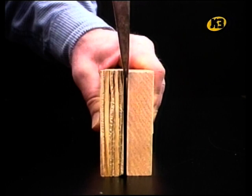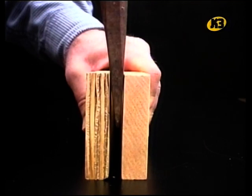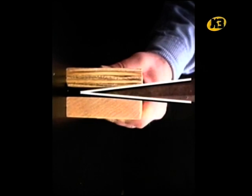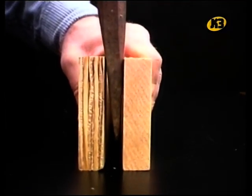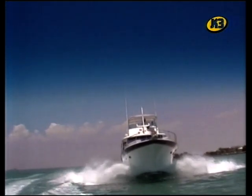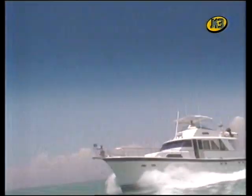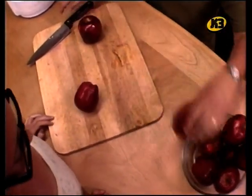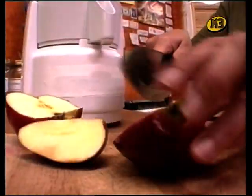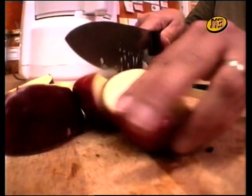Una altra màquina simple que fa servir superfícies planes és el tascó. Normalment s'utilitza per separar coses. El tascó és en realitat dues petites rampes o plans inclinats que formen una punta. El tascó fa servir aquesta punta per fer el treball més fàcil. La proa d'una embarcació té forma de tascó: fa servir dues superfícies planes per tallar l'aigua amb més facilitat, igual que un tascó penetra entre dos trossos de fusta. Un ganivet és un tascó molt prim que es fa servir per separar coses tallant. Però aneu amb compte, no us talleu.